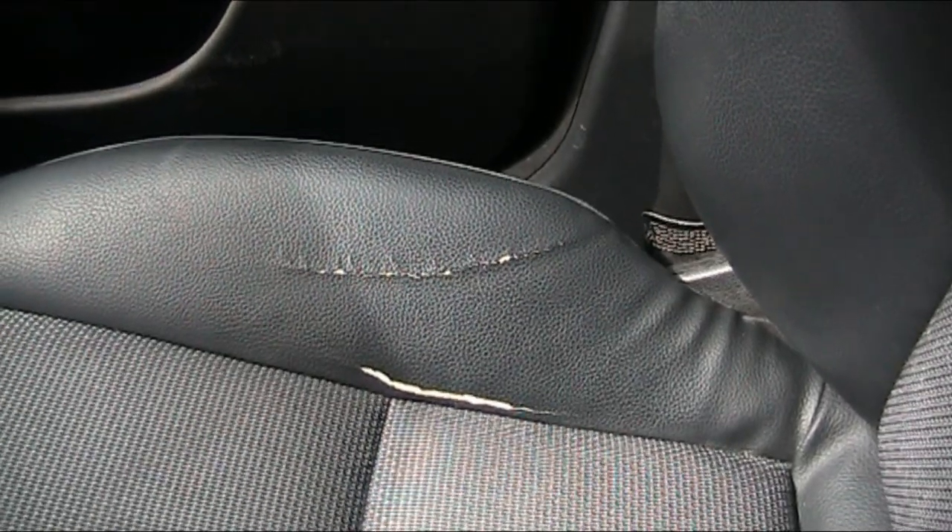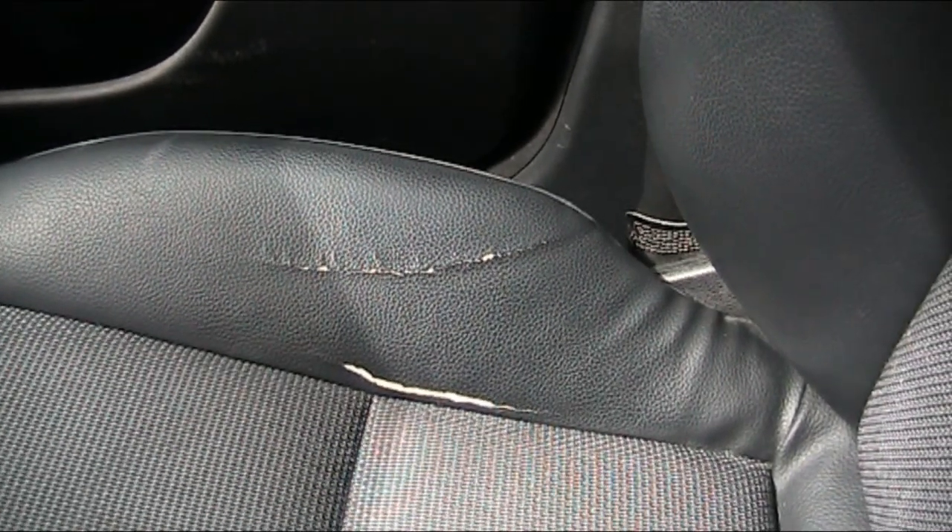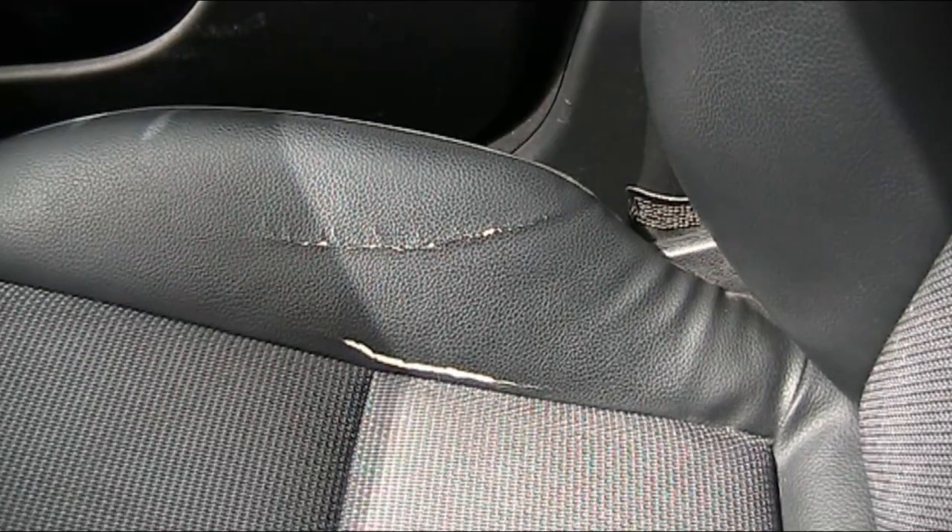In today's SimpleNik video I'm going to show you how to repair a tear in a leather seat — so it goes from this to this.